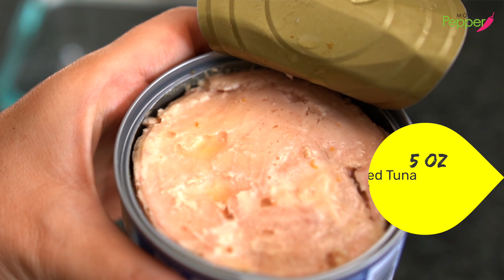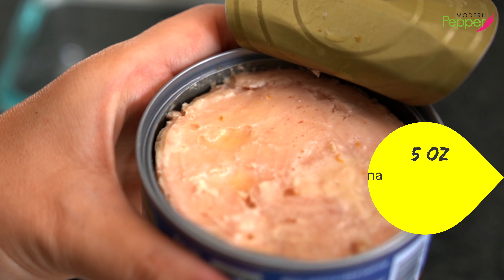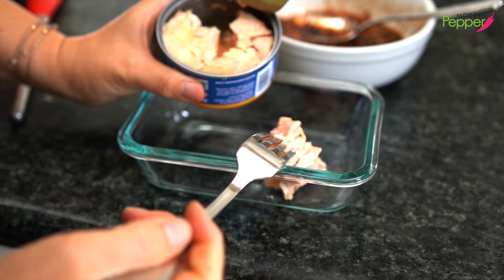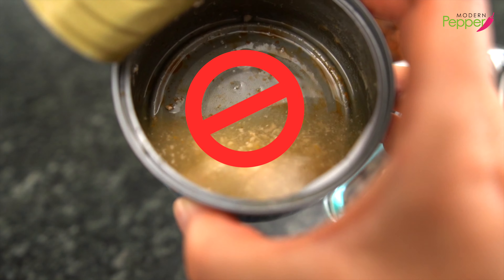So here's our canned tuna. You can use oil-packed or water-packed — it doesn't really matter. We're just gonna add our tuna to our container. As for the leftover liquid, whether it's water or oil, do not add it.